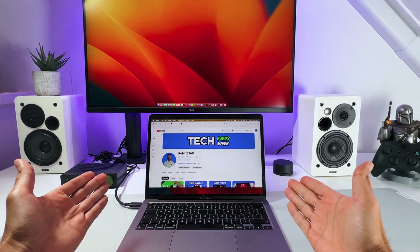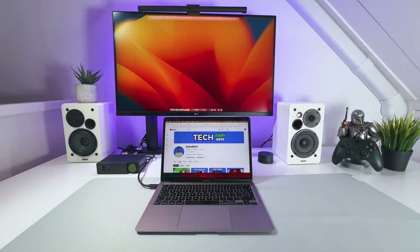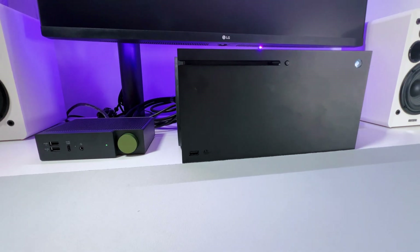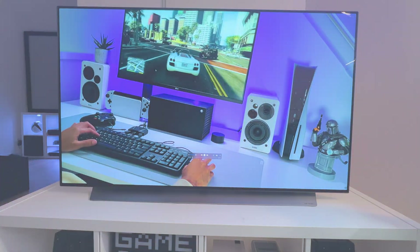In my use case, I wanted to connect my MacBook Air M1 that I use for editing to my LG 32 Ergo display, but also have it connected to my LG OLED TV while being able to switch that out with my Xbox Series X. The reason for this is that I sometimes want to see how my YouTube videos look on a TV when I'm editing.